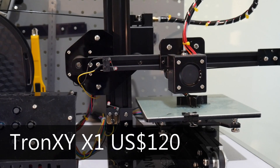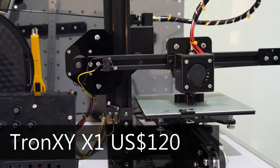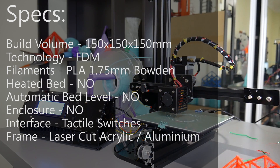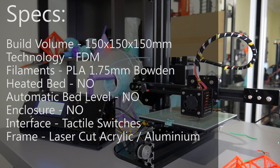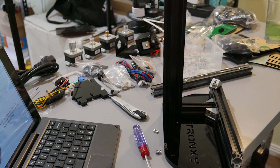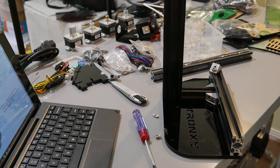Starting with the cheapest option: the Tronxy X1. This little thing has been printing right next to me since January — I bought it from Gearbest and it's an absolute beast for the price. You can pick these up for about $120–$130 USD delivered. It doesn't have a heated print bed but has a print surface of 150 by 150 by 150 millimeters, running PLA through a Bowden extruder. It's a solid machine for a budget makerspace.